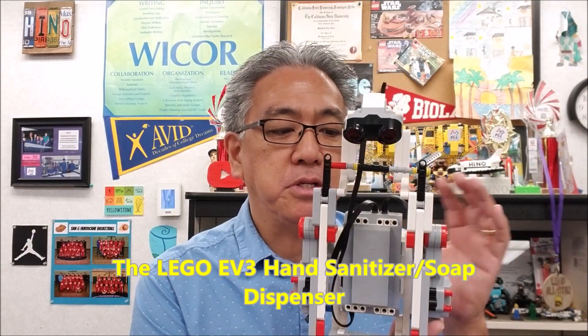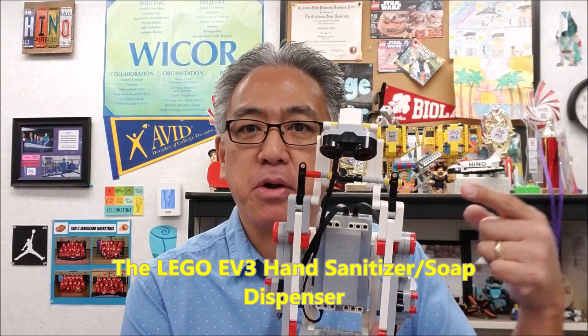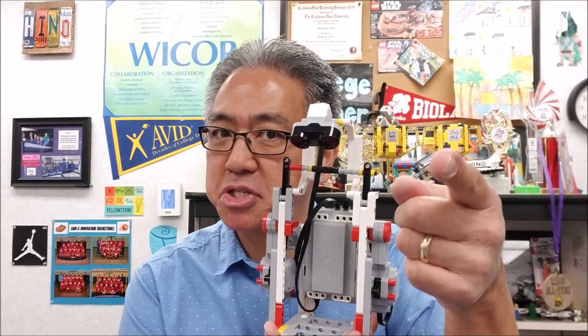Today's video, my students are studying the ultrasonic sensor. So this robot right here, the soap dispenser or hand sanitizer dispenser, is very cool. The ultrasonic's there. So if you guys want to see this robot, stay with me.